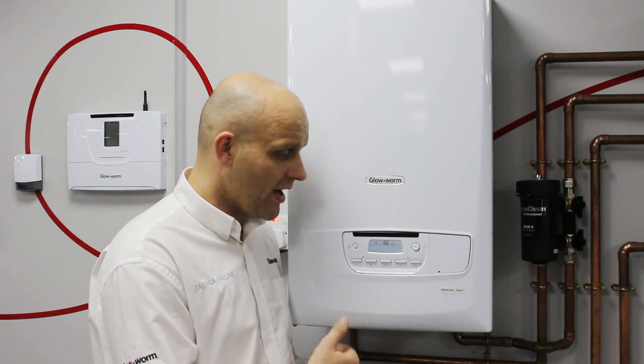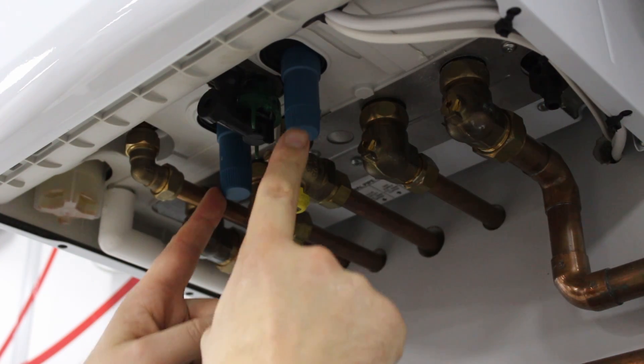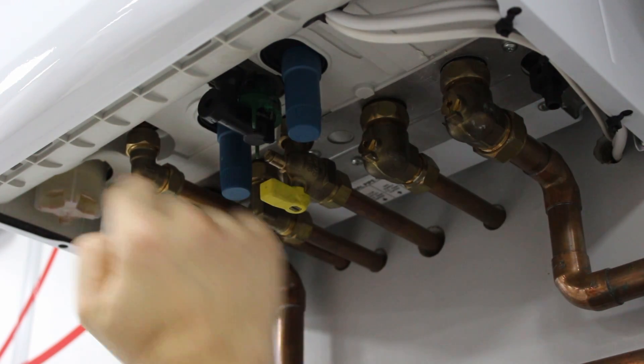It's very simple to do. Underneath the appliance, there's two blue handles. This is what you'll see: two blue handles in a section with a green ring around it.